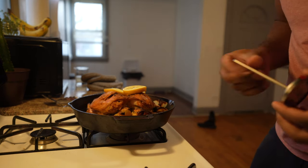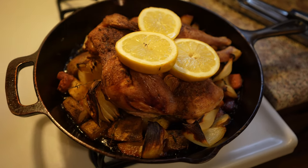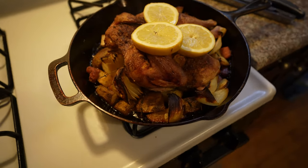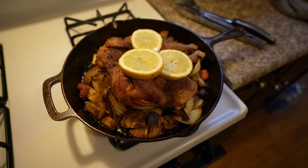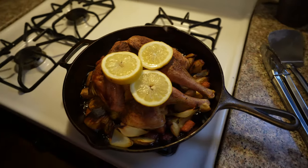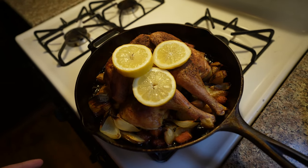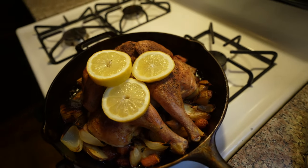She's done! Alright guys, to bring you in real quick — we have carrots, potatoes, and chicken with thyme. I seasoned it up with a little salt, pepper, and paprika, and this is how she looks.